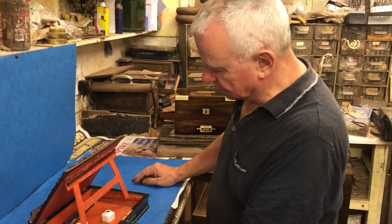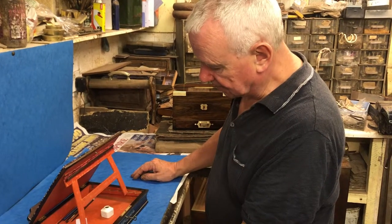The interior is all original and it's in lovely condition. Thank you very much.